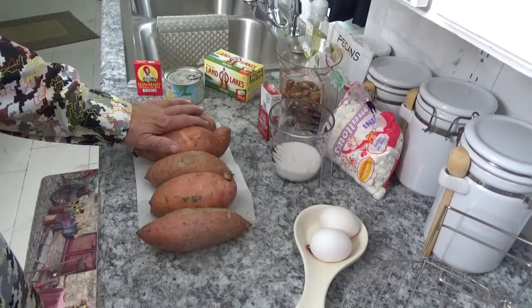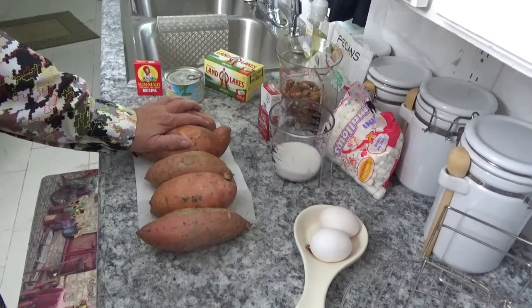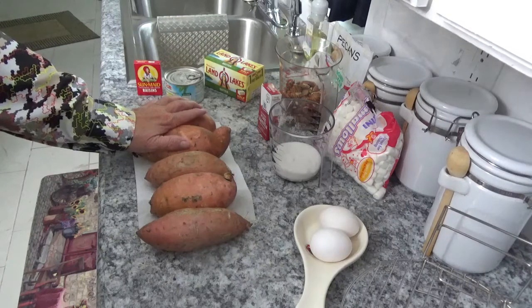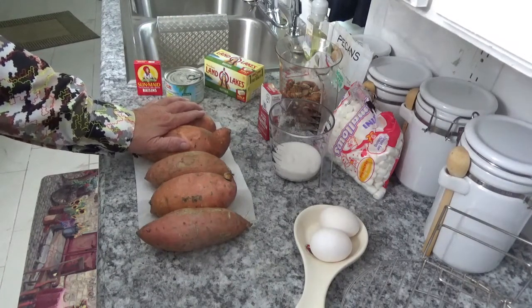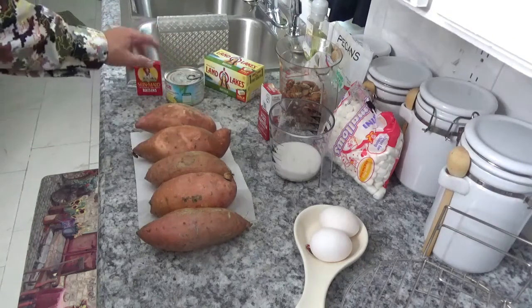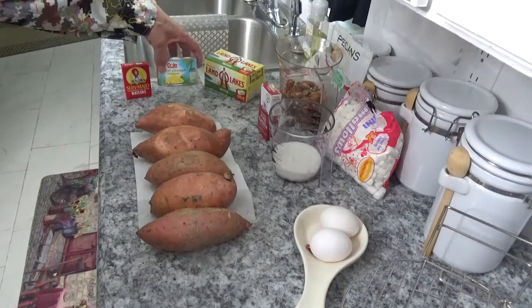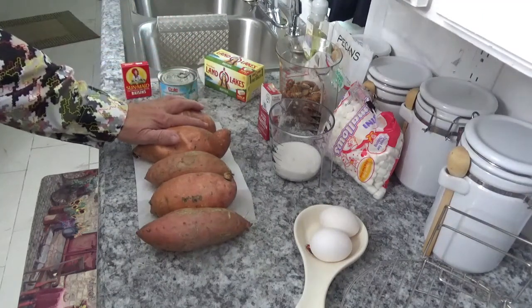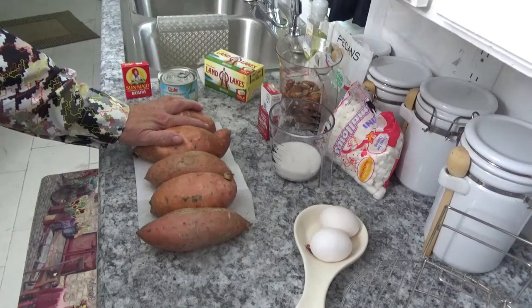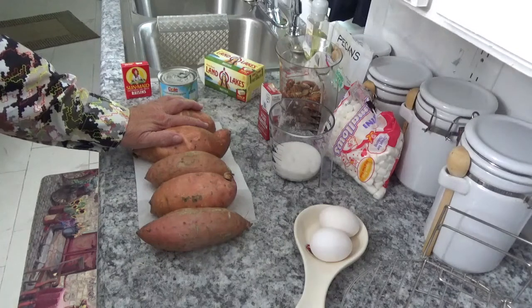It says don't use canned sweet potatoes. So we're going to use these, and then we'll use a half cup of sugar, two eggs, a third cup of melted butter, a teaspoon of vanilla, a one-ounce box of raisins, and we'll put some crushed pineapple in it. Then for the topping we're going to put a cup of brown sugar, a cup of butter, and a cup of chopped pecans.